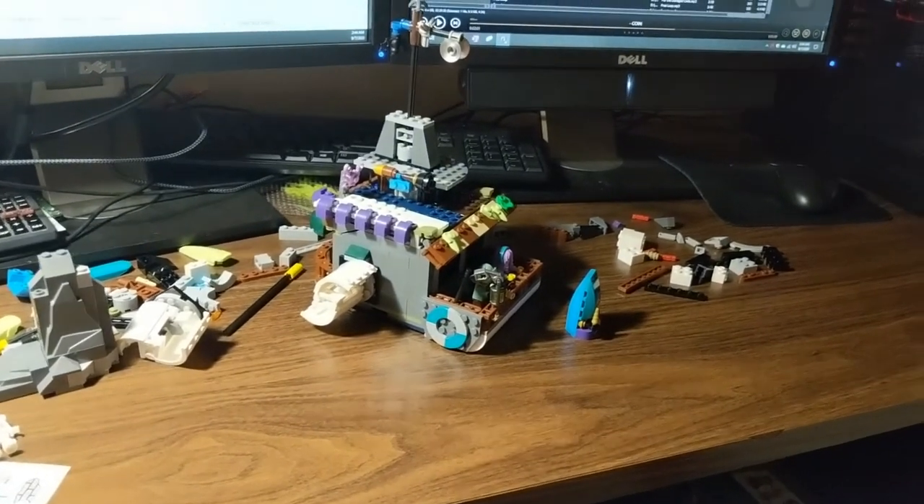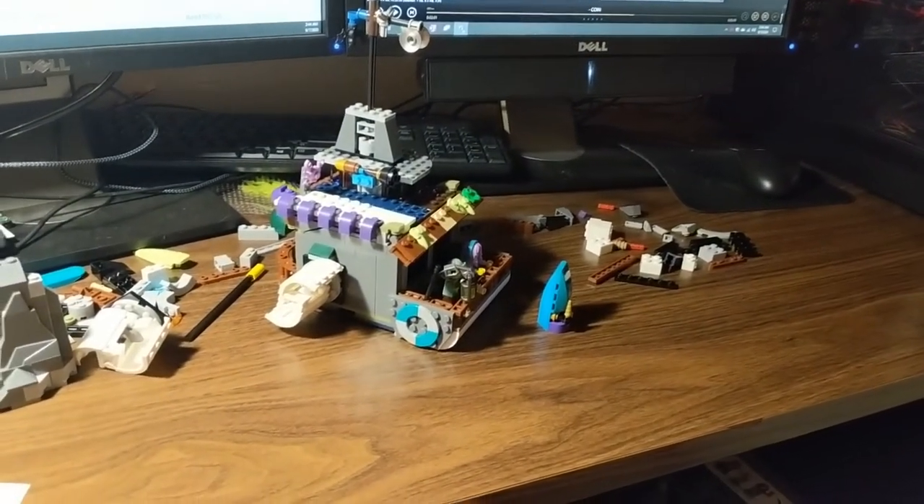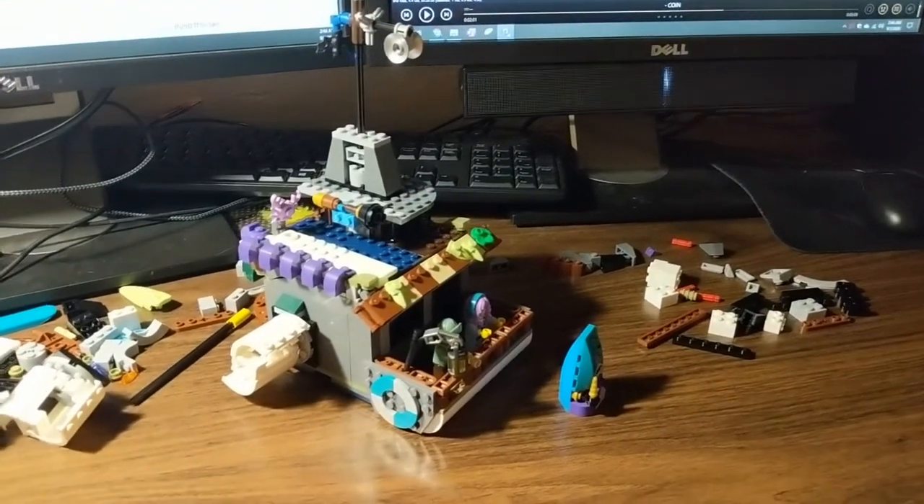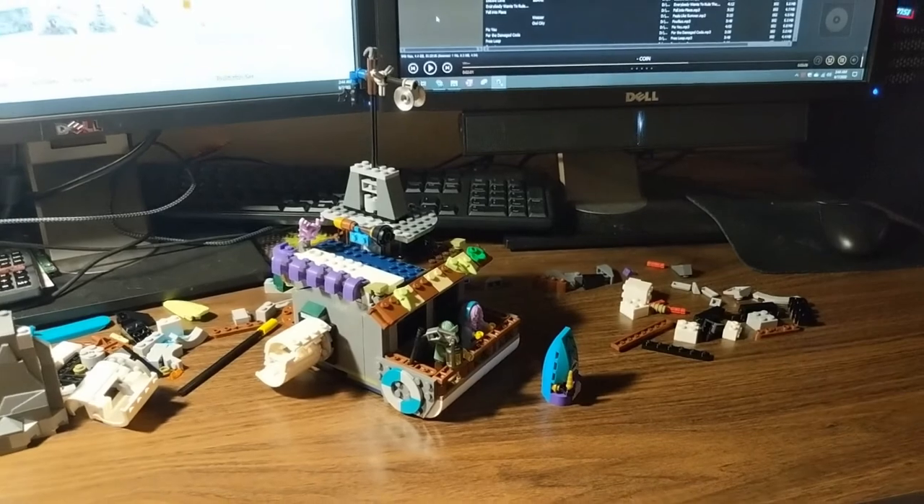That's about it for this video — just looking at a rebuild of that Hidden Side set. Turned out pretty sweet. Thanks for watching guys and we'll see you next time on Brick System Brothers.